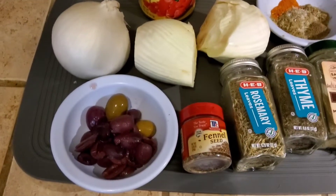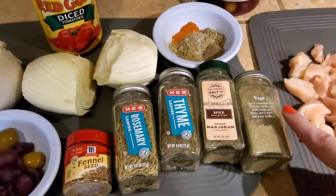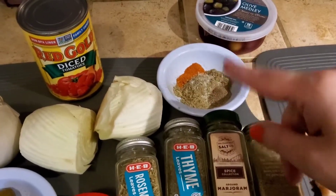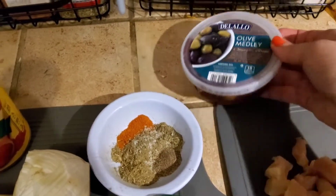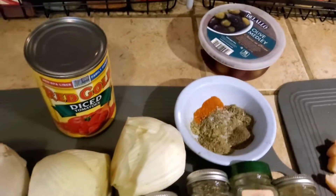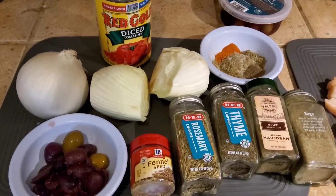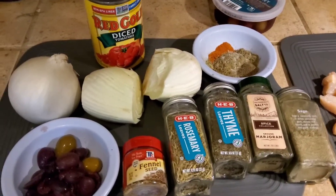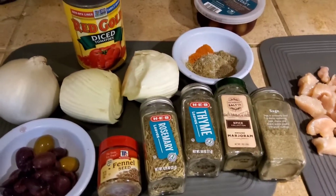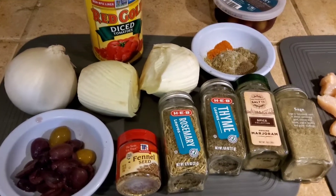There are olives. These are the seasonings I'm using along with some cayenne, some salt, and some black pepper. I used some olives out of this jar and then some other black olives. So we're going to sauté the onion and fennel after I slice it up real thin, and that's going to take a while. Then we'll add the chicken and tomatoes, let that cook together, and then add the olives.